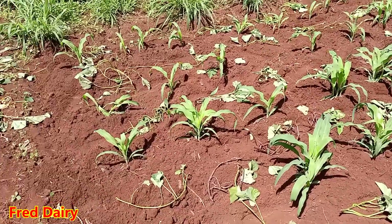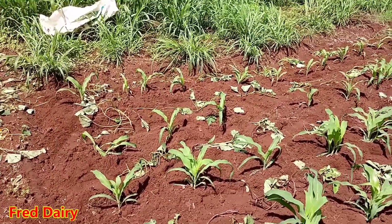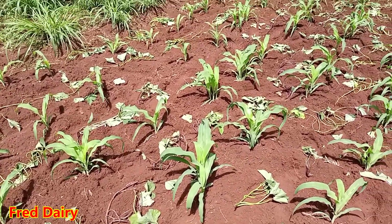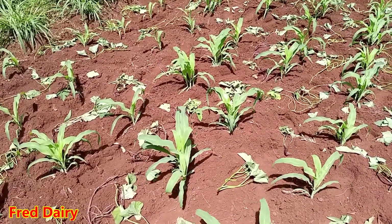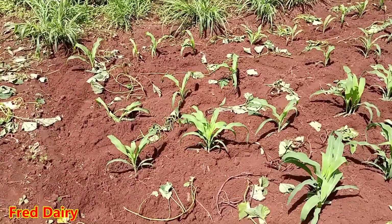These are ordinary ones, but I'm not planning to uproot them very soon, because last time I checked, the crude protein of super napier — the silage itself — is very low. I'm doing my own research and investigation on that.